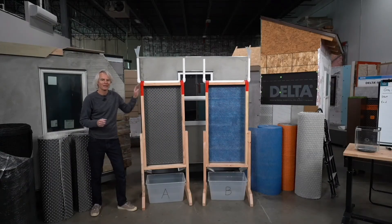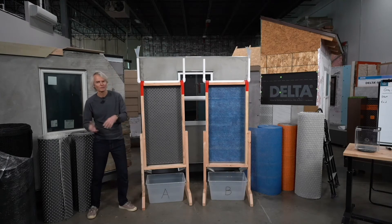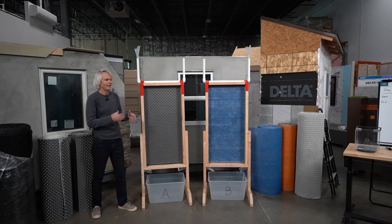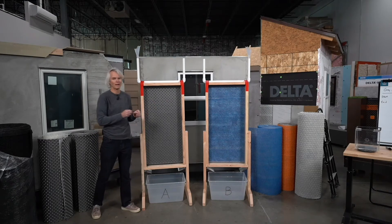We're here in the CI lab, and like all things, we love to test performance in the lab. We've built a couple of different mock-ups here, and we're going to test two different products for drainage efficiency. We're resembling an ASTM drainage efficiency test, but this time using a quarter scale apparatus.